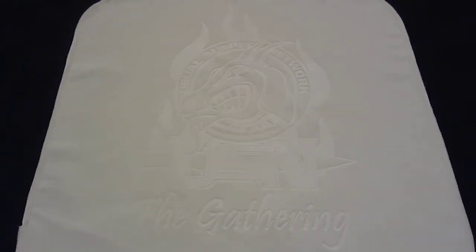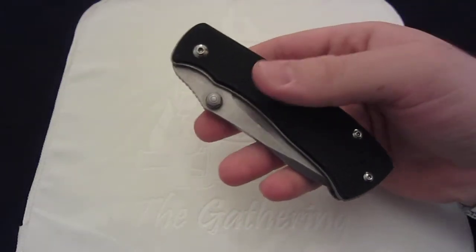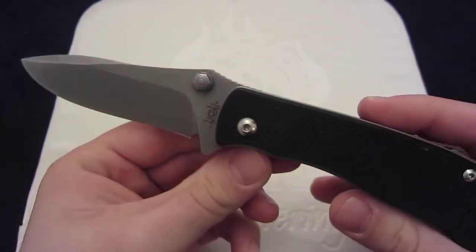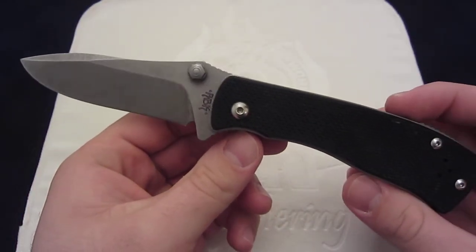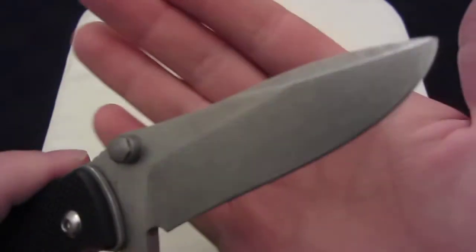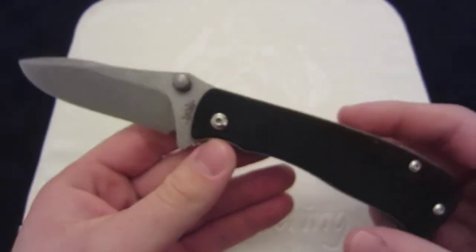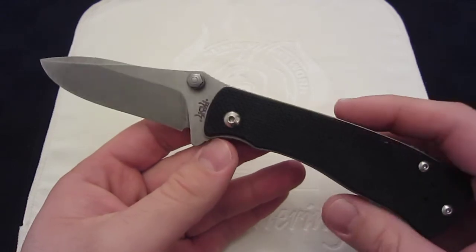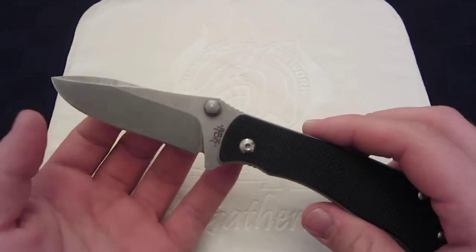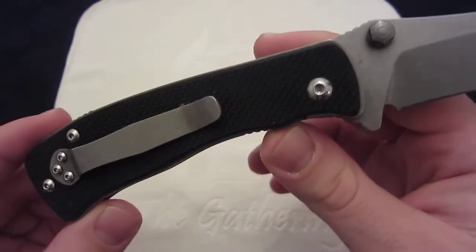Hey YouTube! In today's knife video, I wanted to share with you a relatively new knife. This is the Red Blade Knives Pig Model. This is designed by a member of the USN. His name is Grizz, and if you are a USN member, you probably are familiar with him. It's being produced by Red Blade Knives, who is a relatively new company out of Los Angeles. They have a lot of good people working with them, and you can tell that through this knife.